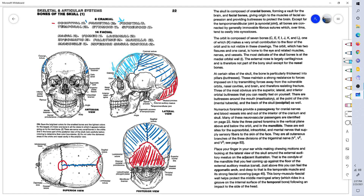Glabella. There's your frontal bone, and again here the frontal bone. Here is the top of the frontal bone in the superior view, the coronal suture, and the frontal bone from above.